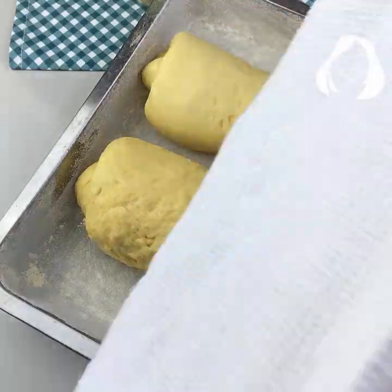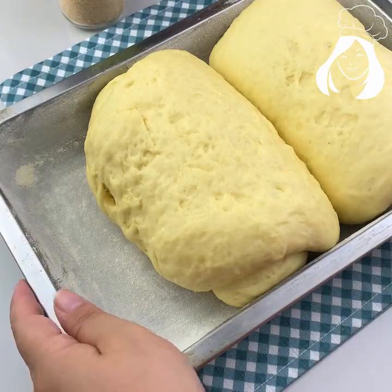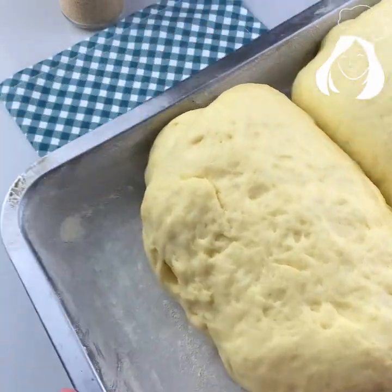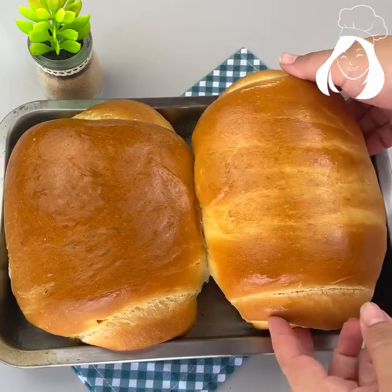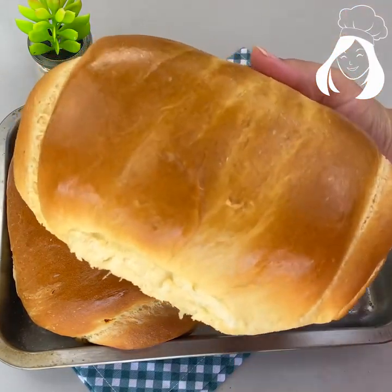Place it in a greased form with oil or butter and some flour, and let it grow again. Look — it has to be like this; it doubled in size.